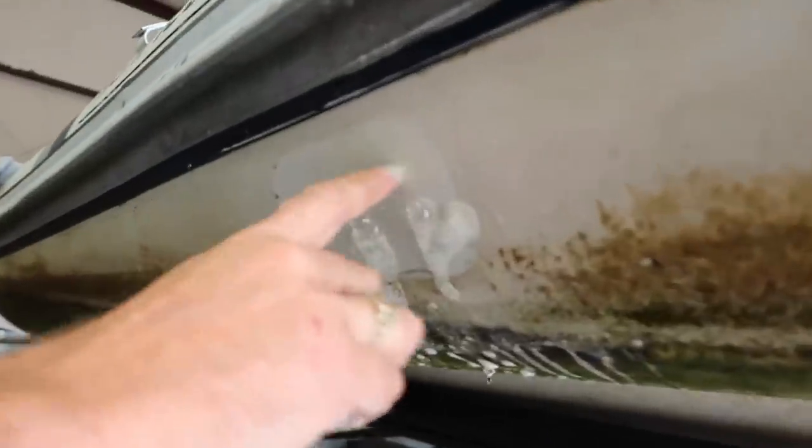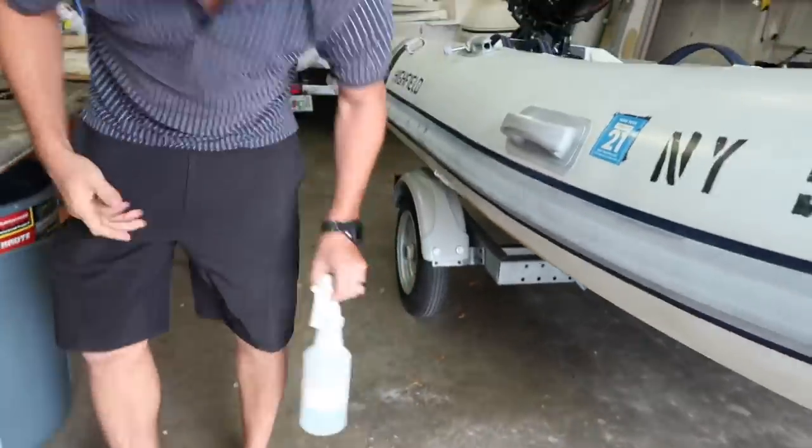You always want to make sure you leave like an extra inch all around. "Is that just soapy water?" Oh yeah, just dish soap and water.